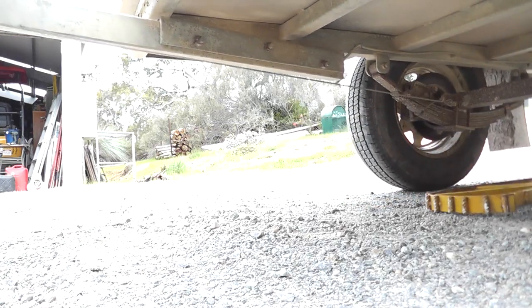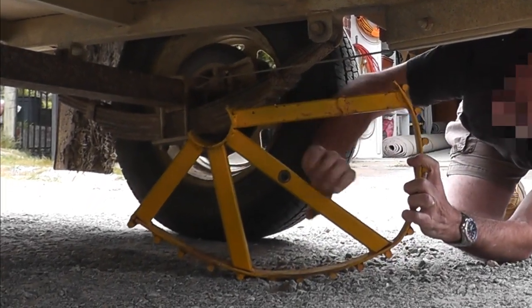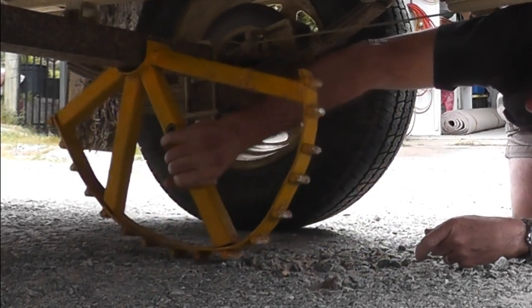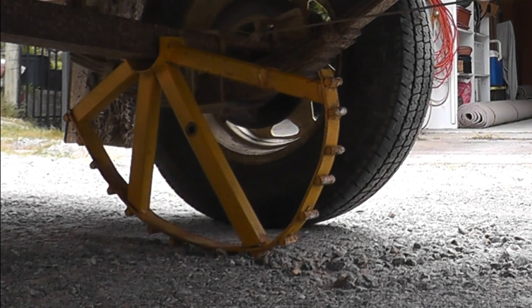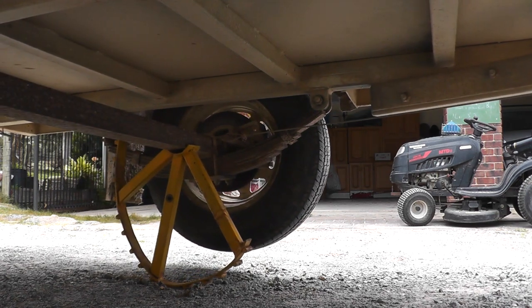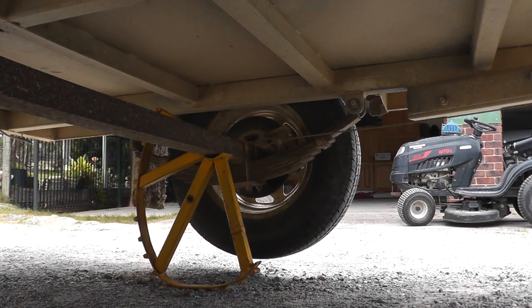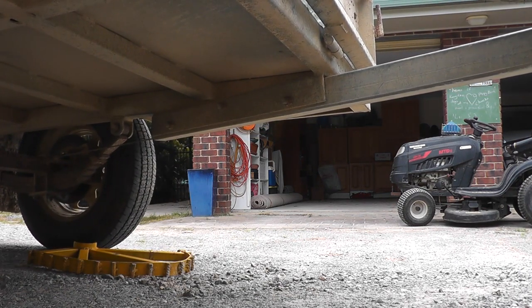This is how you get it off — you just reverse back and it falls off. This is the same view from the other side, which in Australia would be the off-road side and the safest side to do it from. Once again, you wedge it under there, drive forward, and it cams it up off the ground. You need to judge how far to drive — it's not difficult once you've done it once or twice, but I recommend anyone who makes or buys one to have a bit of practice first.